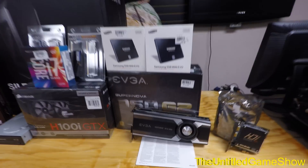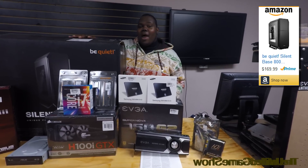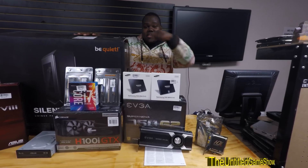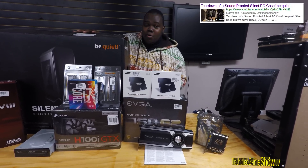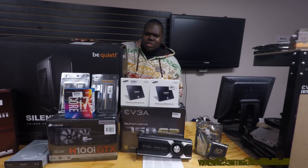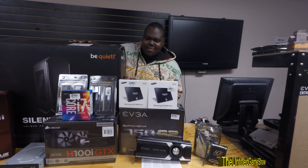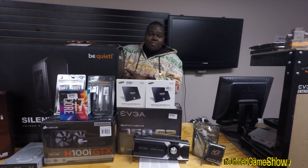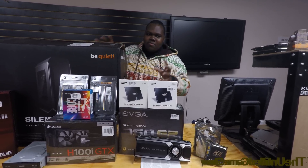All right, let's start off with the case right up here. You're getting a Silent Base 800 PC case from Be Quiet. It's an absolutely great case — I've already done a product overview, you guys can see the link in the description or click the little thing up top. This case has soundproofing and great fan filters coming from a German company. Great buy. Definitely pick this one up, especially if you're a YouTuber that does podcasting, because quietness does mean great stuff if you're doing videos on YouTube.